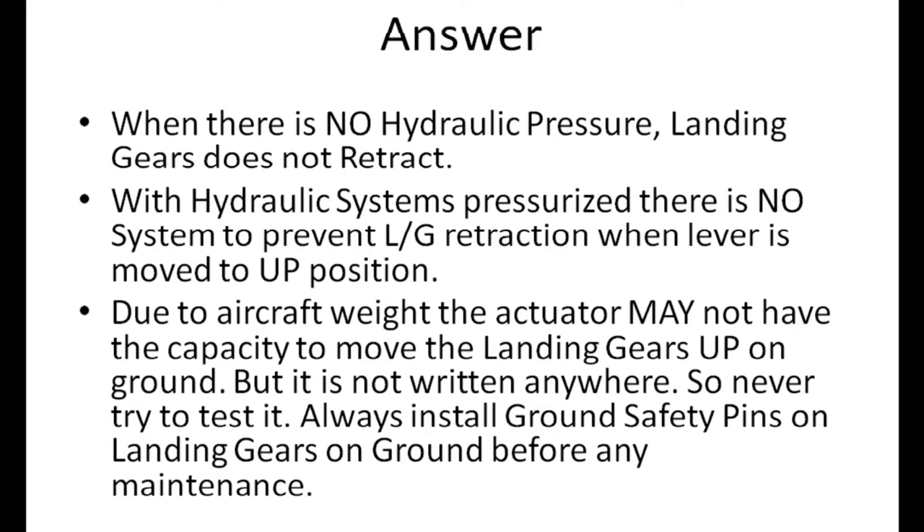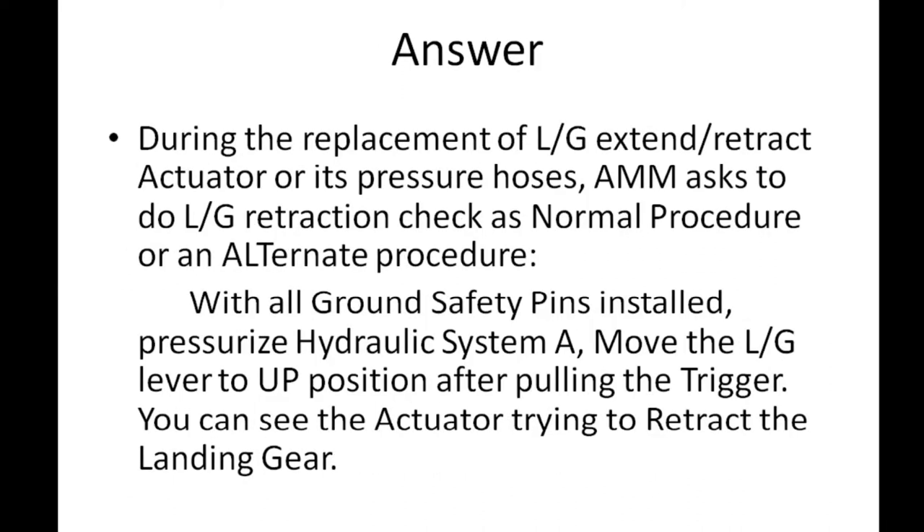Due to aircraft weight, the actuator may not have the capacity to move the landing gears up on ground, but it is not written anywhere, so never try to test it. Always install ground safety pins on landing gears on ground before any maintenance. In major maintenance like C-checks, during the replacement of the landing gear extend/retract actuator or its pressure hoses, the procedure must be followed carefully.